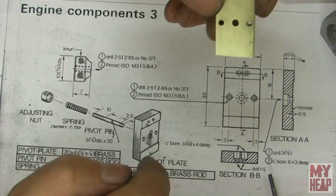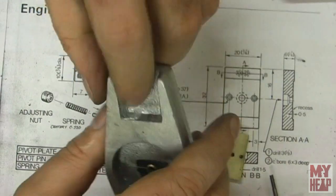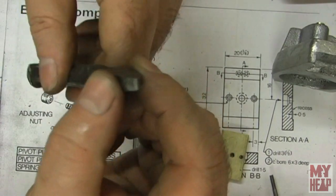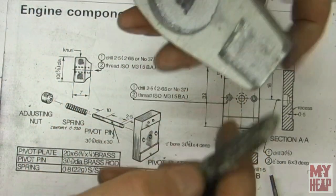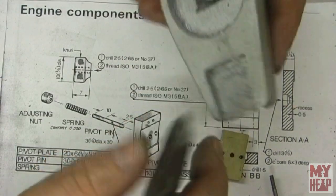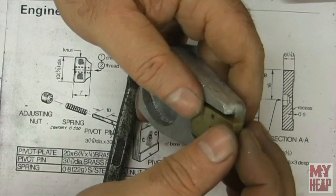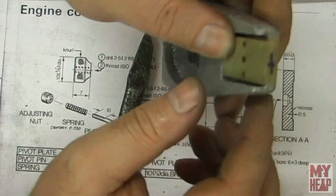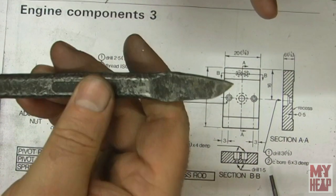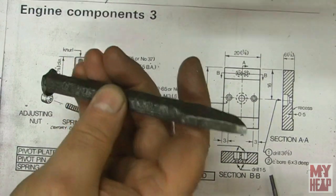This block has to be mounted to the engine frame. I fettled this out using one of these old chisels — I sharpened it up and it was great for getting into the corners and getting bits of aluminum out of there so I could get this block to sit where I want it. Could somebody in the comments tell me what this kind of chisel is called? I'd appreciate it.